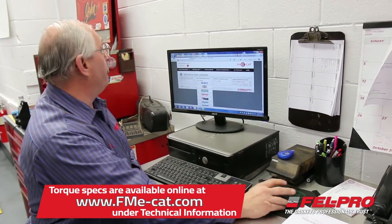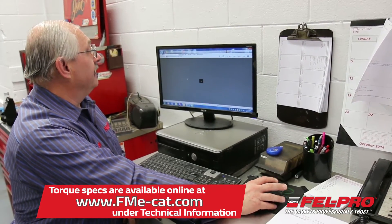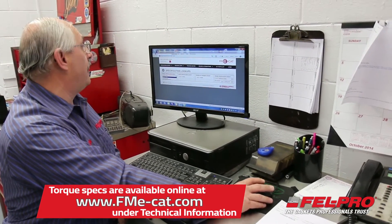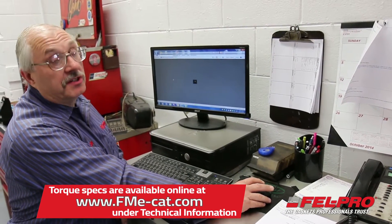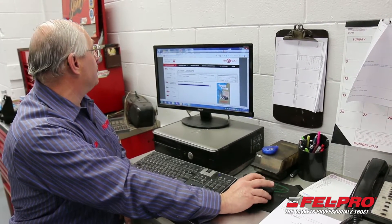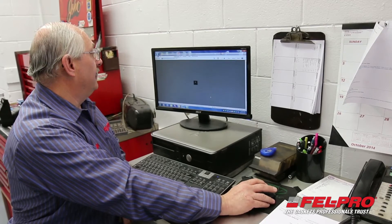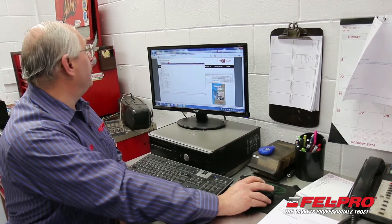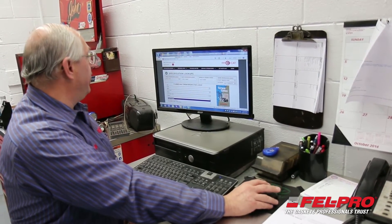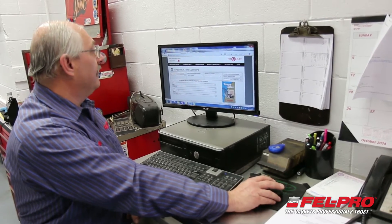Once you get that site opened up, go over to Technical Info, then Specification Lookups and click on that. On the left side of the screen you'll see Torque Specification Lookup — click on that. You have a couple to choose from; we're going to choose Cylinder Head in this case. Let's say we're working on a 2002 Chevrolet product — in this case a 1500 pick-up truck. There are plenty of those out there. We're working on the 5.3 LS engine, a very popular application that we cover.